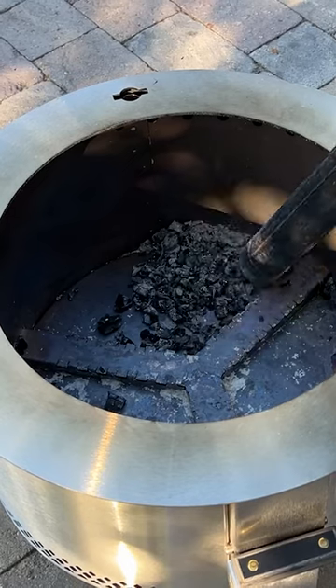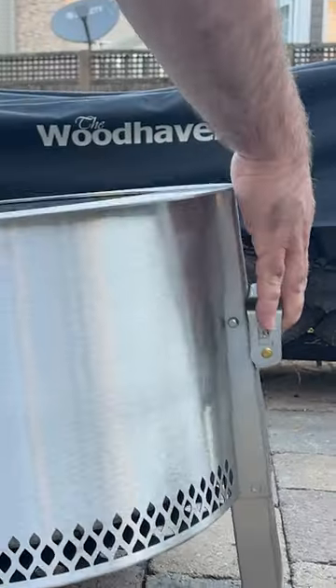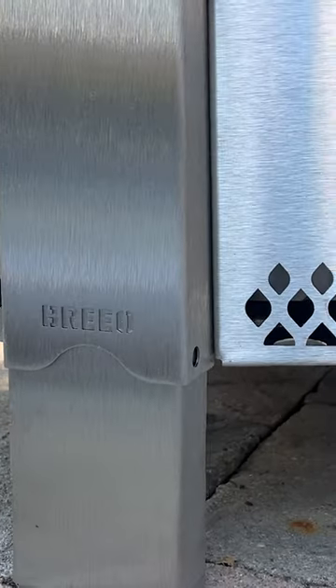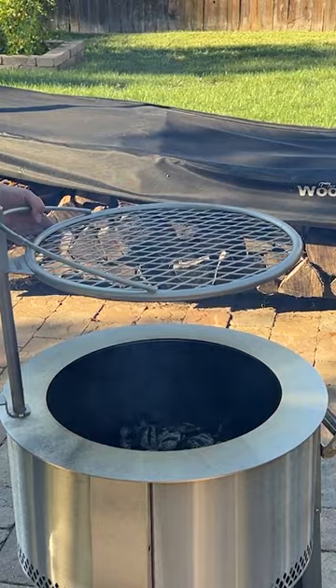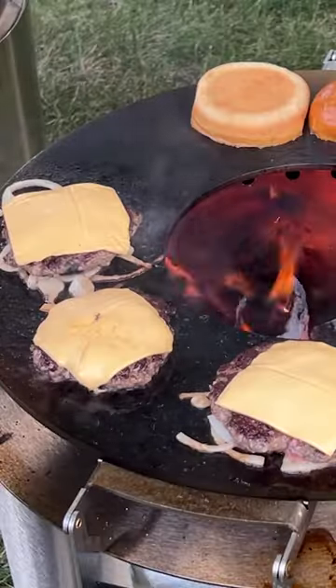No such luck on the new Y-Series, but Brio upped the ante by putting a handle and three adjustable legs on the Y-Series to make it uber portable. It also adds a great height for grilling over the fire with the outpost grill. Advantage Brio here.